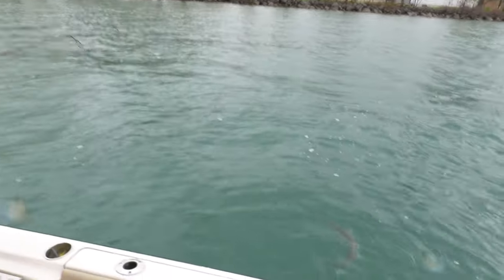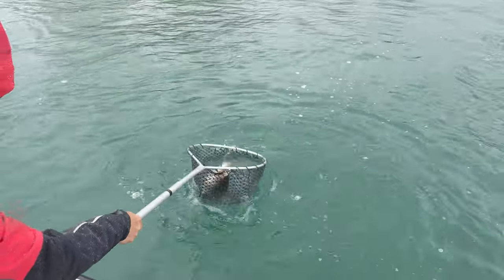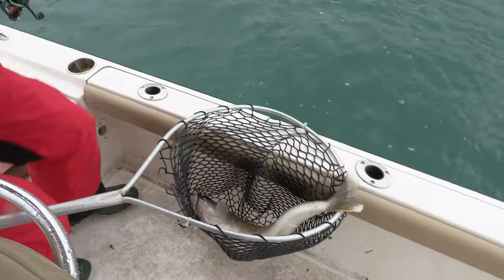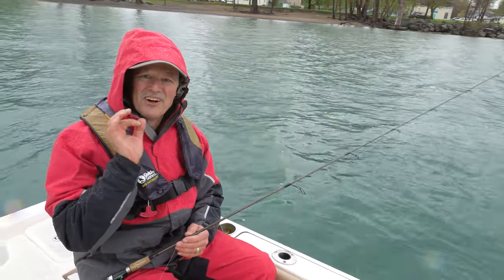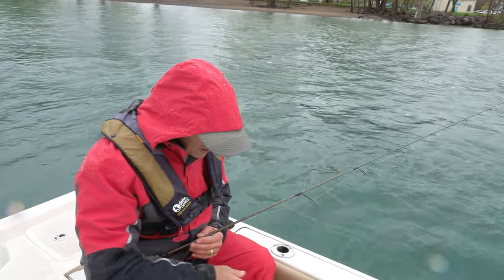That's Mr. Walleye right there — and a good one too! Look at that. How's that for a start to my day, folks? I'm telling you, jigging and maintaining that bottom contact, having all those proper things in place, makes for great results. Look at this fish.